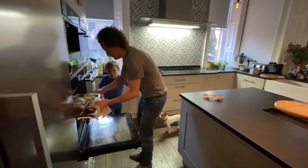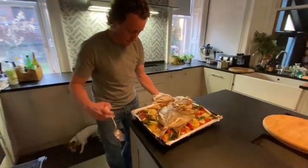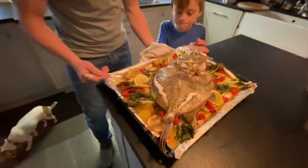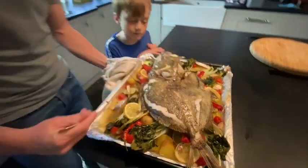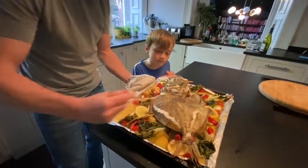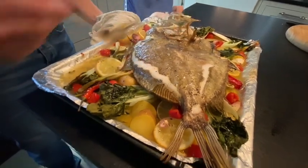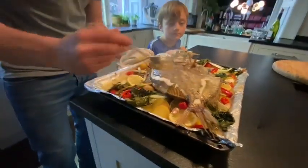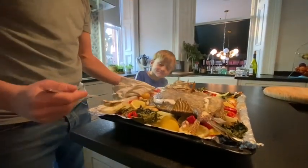Look at this — okay, we're only halfway through the cooking process, but what's really important is that we baste the fish. This is what we call basting — we take all the juices and put it back over the fish. What do you think, beats fish and chips, doesn't it?